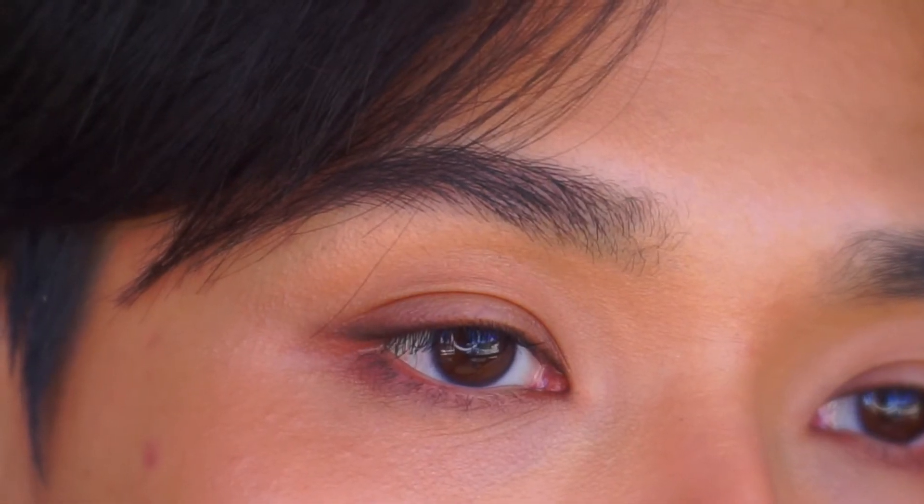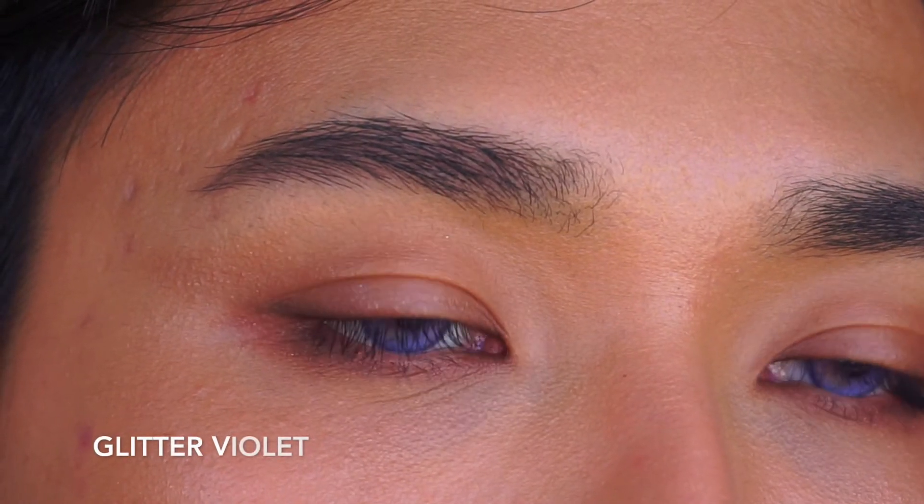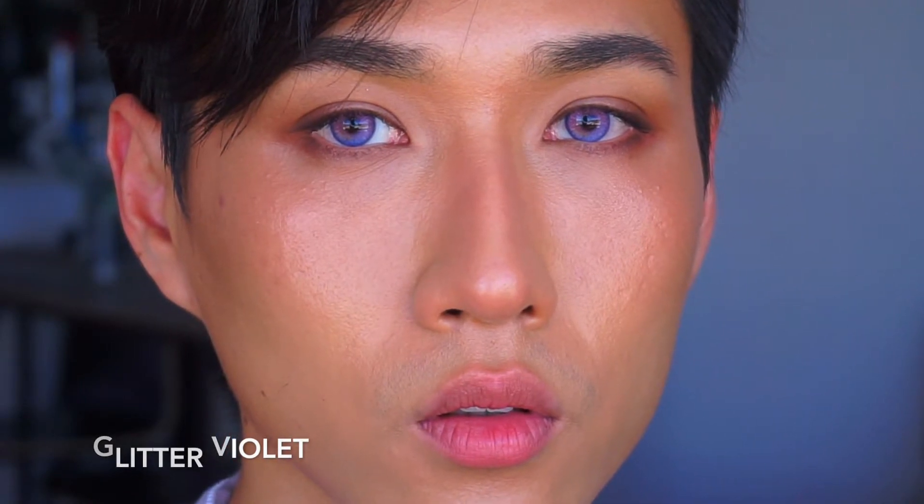I am wearing Glitter G Violet. We need to talk — this is so beautiful. This is a little bit of an opposite vibe from the previous violet pair. Most of the lens is purple violet and then there's a little section of light blue which makes it so dreamy. I feel like a different person. I feel like Elsa. It goes so well with my outfit today.